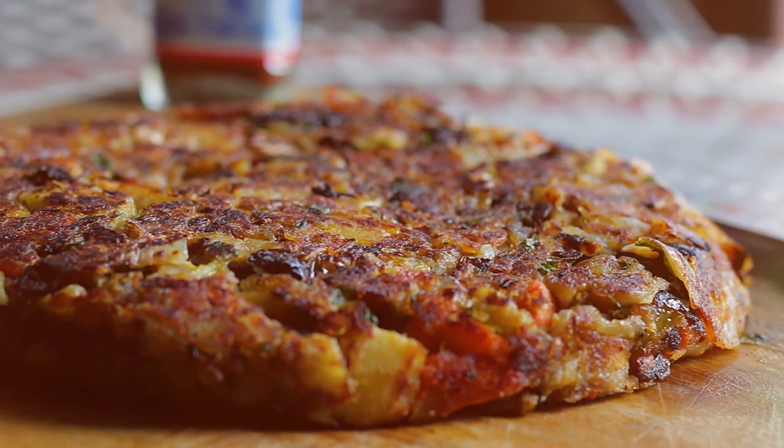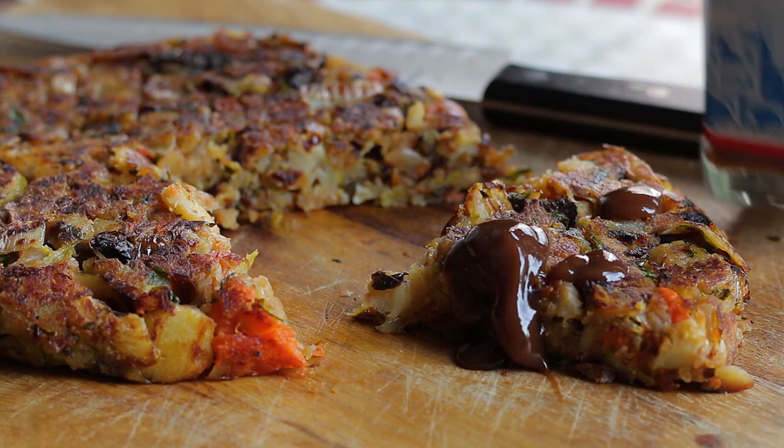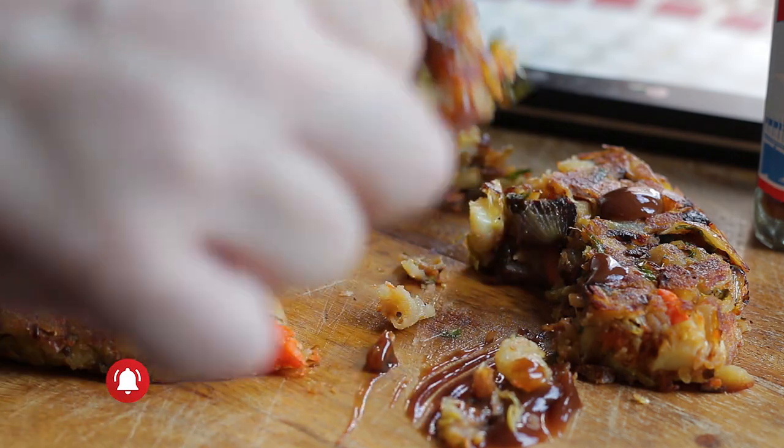This goes fantastic with fried eggs or poached, gravy, cheese sauce, onion jam, mustard, piccalilli — I could go on. I personally just like to serve it with good old HP sauce. Give it a go. Recipe amounts are down below. Thanks guys.